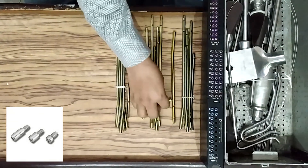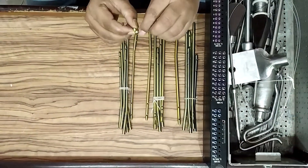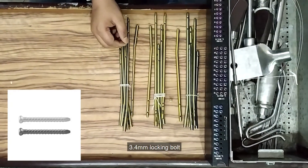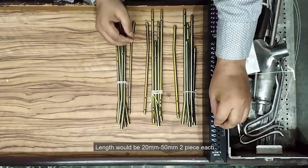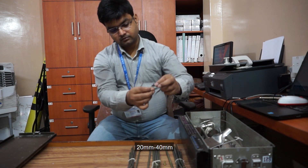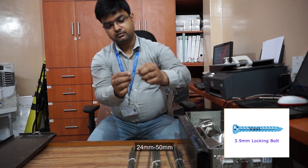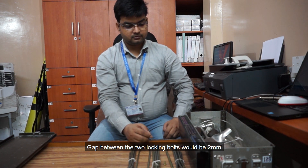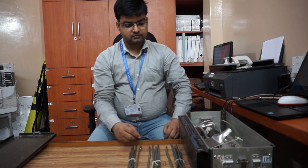End cap in sizes 0, 30mm, and 50mm. Locking bolts: 3.4mm locking bolt, length 20mm to 50mm, 2 pieces each. Locking bolt 2.9mm, 20mm to 40mm, 2 pieces each. Locking bolt 3.9mm, 24mm to 50mm, 1 piece each. The gap between the two locking bolt lengths would be 2mm — that means 20mm, 22mm, 24mm, 26mm, 28mm — this is the order we are going to follow.